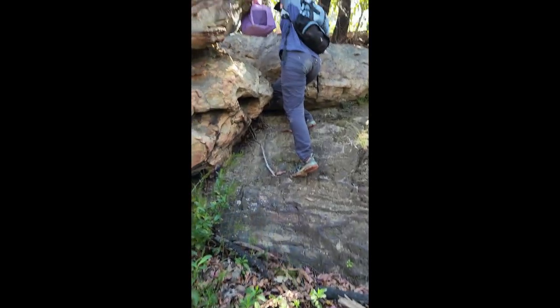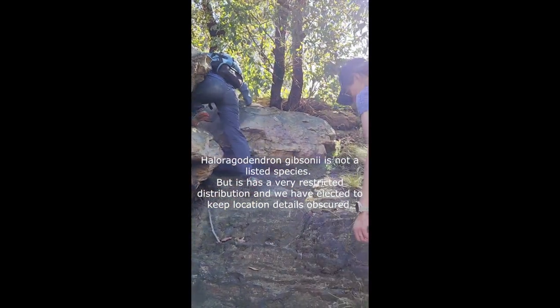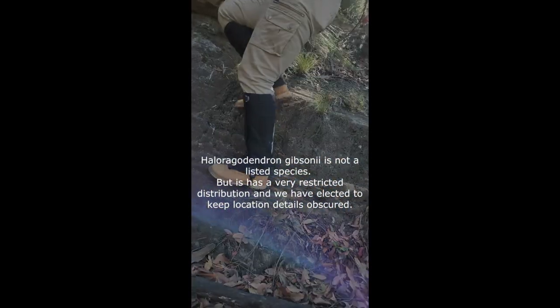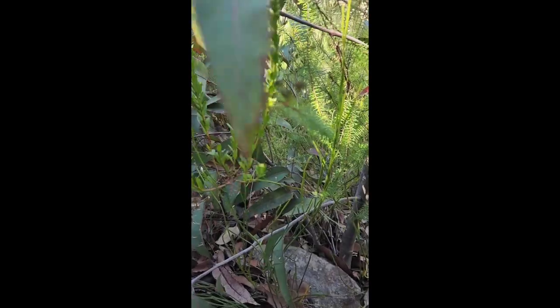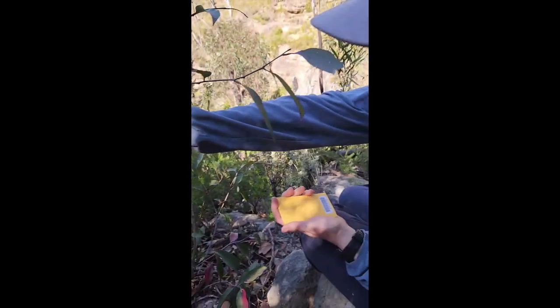The species we were looking for on this field trip is called Haloragodendron Gipsonii. Because it's protected, I can't show you exactly where it was, but this is it right here. I will also note we have permits in place to collect this material.